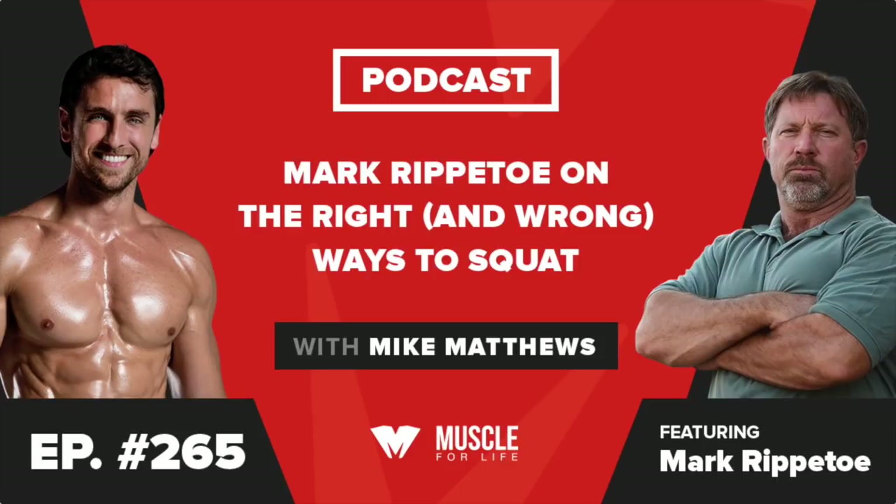The Barbell Prescription — that's a book your company published, right? Yes, written by Dr. Jonathan Sullivan and Andy Baker. It specifically deals with strength training for people over the age of 40. It focuses quite a bit on the why — a very long development of our ideas about why older people ought to be strong. If you're an older person thinking about giving this a more aggressive shot, don't go quietly — go kicking and screaming, get strong, stay that way, and take like three weeks to die instead of 30 years.